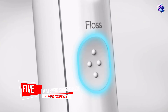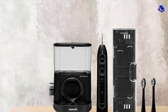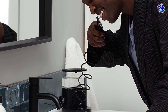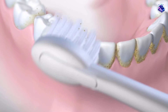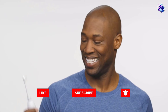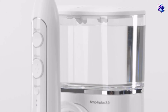Number five: Waterpik Sonic-Fusion Professional Flossing Toothbrush. If you're shopping for an electric toothbrush and a water flosser, consider this two-in-one model that combines the best of both devices. It has three functions — brushing, flossing, and both — and two brush speeds. At the push of a button you can brush, floss, or do both, making it easy to complete your oral care with one convenient device. The rechargeable handle charges in the base and includes a two-minute brushing timer with a 30-second pacer. While it shouldn't replace traditional flossing, it's the next best thing, says Rabinovich, who uses one herself and recommends it to patients.